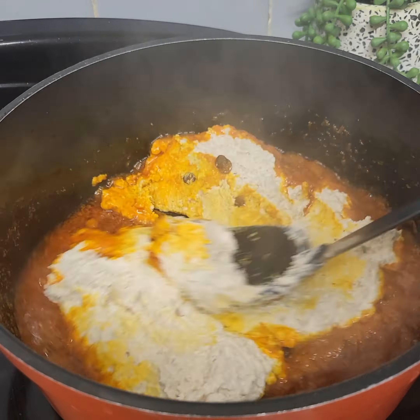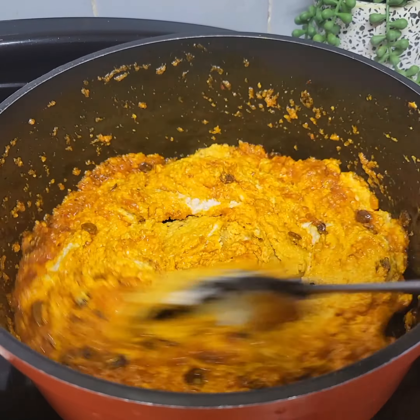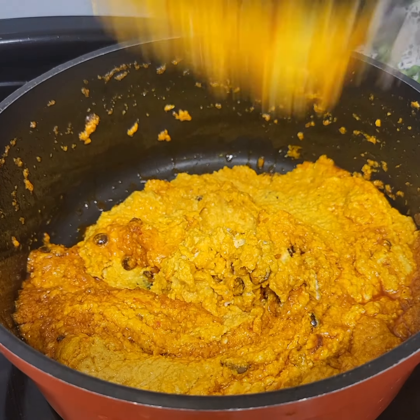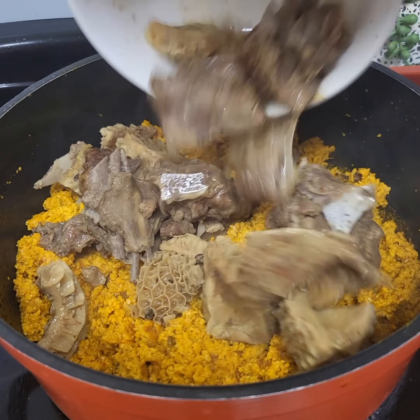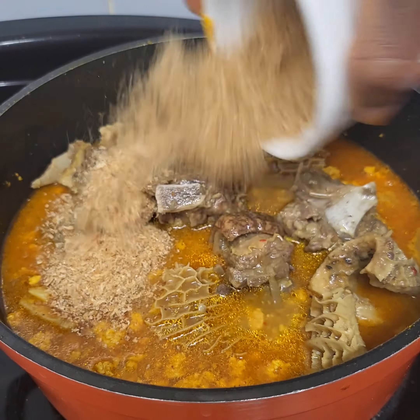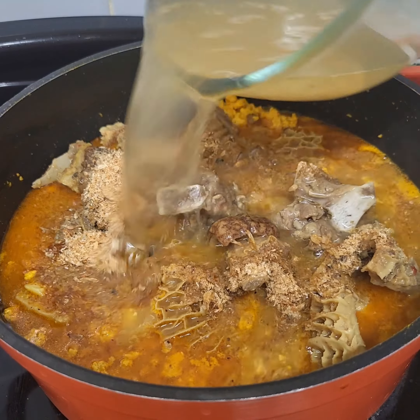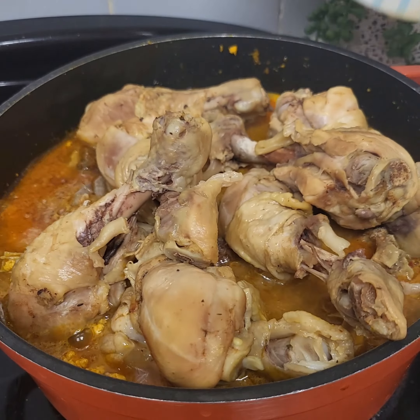Next I'll go in with my egusi. I'm going to stir the egusi until it's looking just like so. Then I'll add my protein and my protein stock, also add some crayfish and some water, and also add some chicken drumstick.